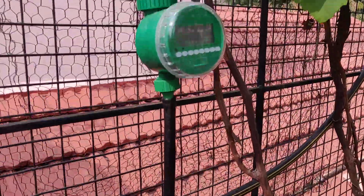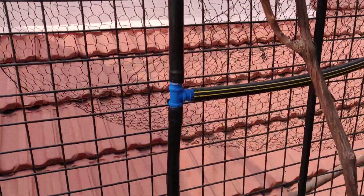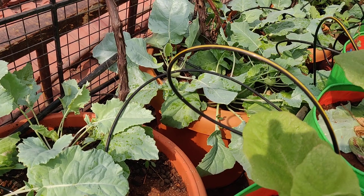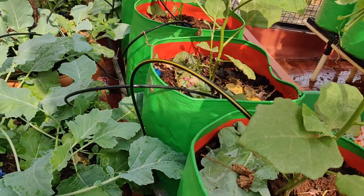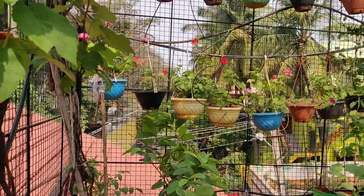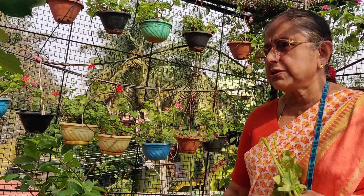This is the timer that I have installed. It helps the plants to have enough water in the morning and in the evening, and also it conserves water consumption and power consumption, which is important.